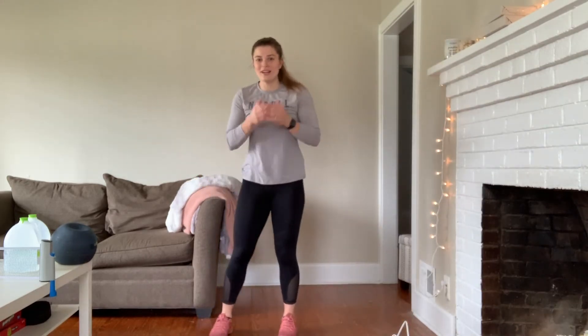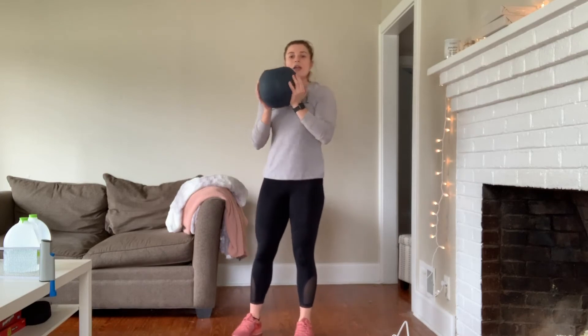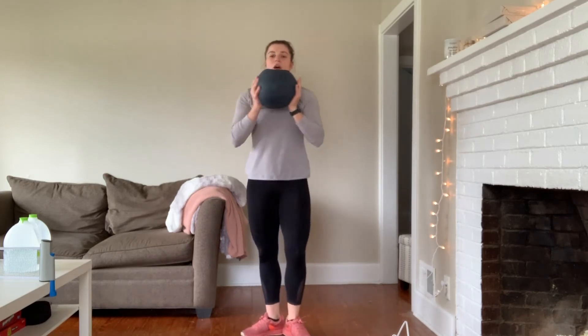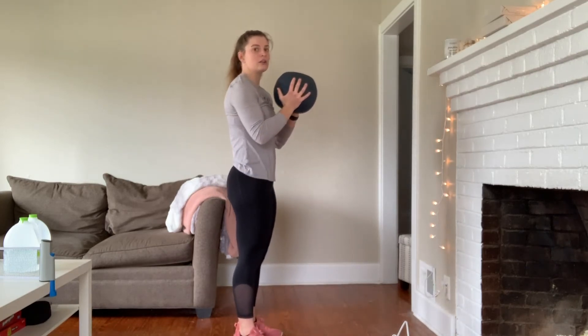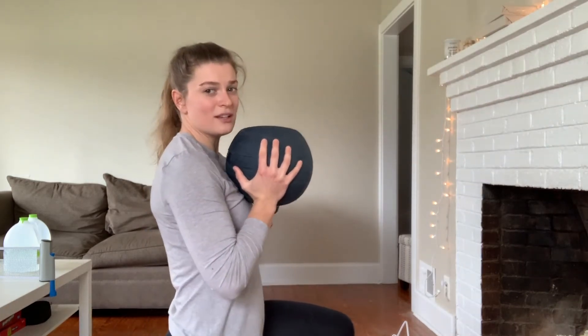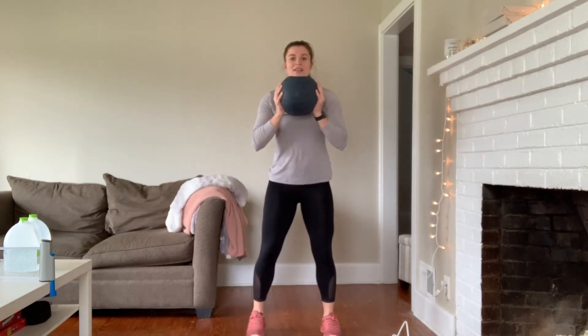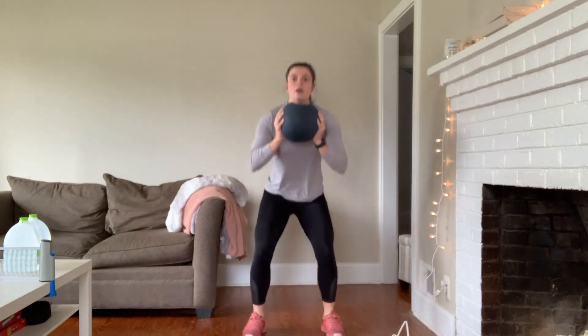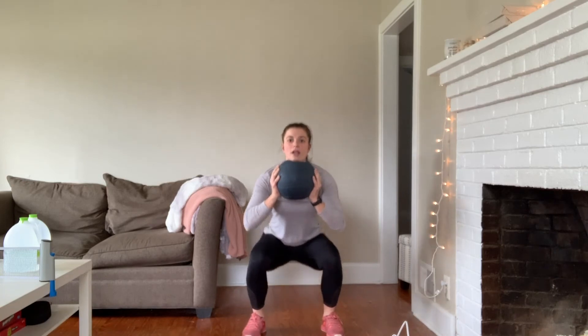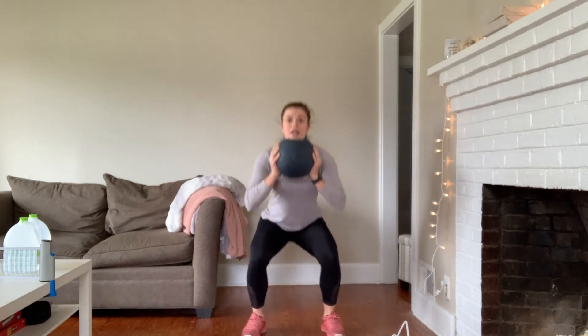Another way to elevate your squat, especially at home, is using some form of weight like a medicine ball, a dumbbell, or a kettlebell. If you're doing a squat with weight, you can hold that weight right under your chin, a little bit off your chest. You're not going to be resting it on your chest — it'll be just off your chest, and then you squat with that weight right under your chin. Remember, get your form down right — make sure you can do a proper bodyweight squat before you start adding weight or bands.